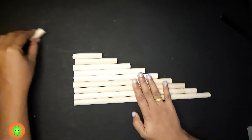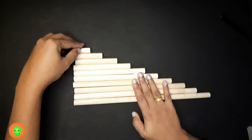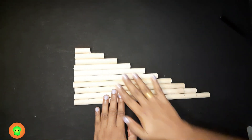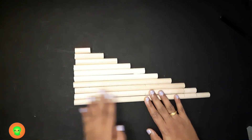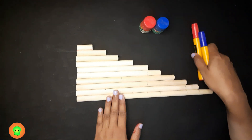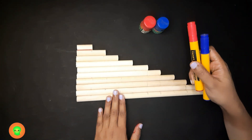The next step is coloring. I'm using two primary colors — red and blue — alternately.